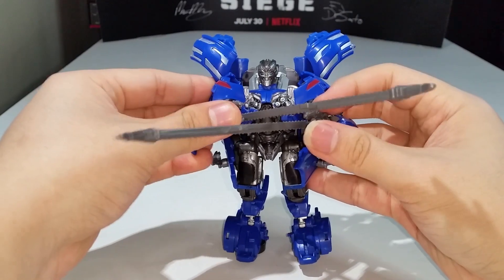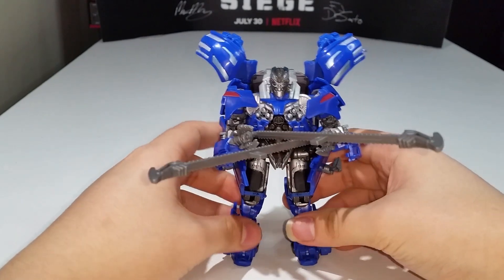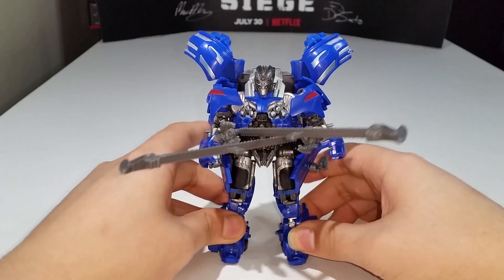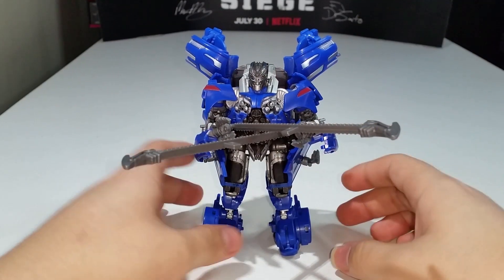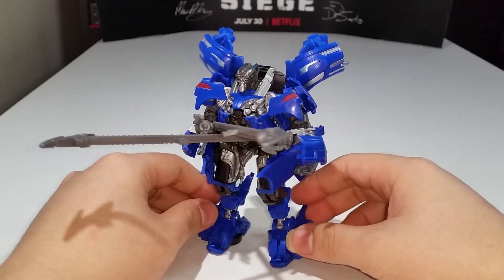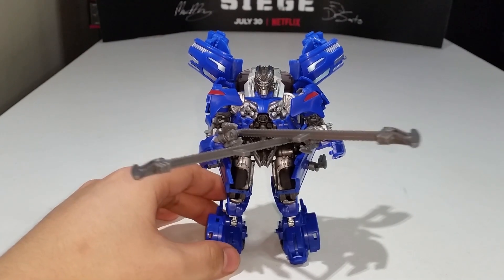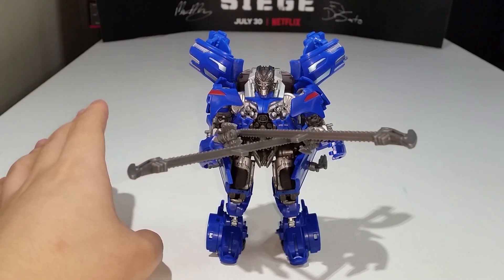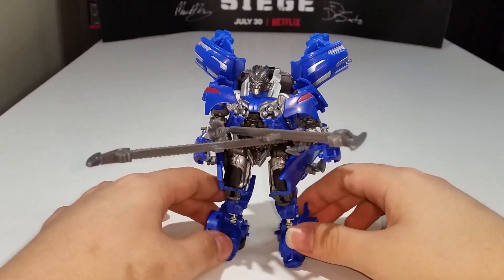He can do the electrifying pose — crossing his hands and just electrifying. It's very interesting how he holds his weapons. I dig it, but I'm not a big fan of his weapons overall. I'm not going to display Jolt with his weapons — I'll take them and put them into a treasure chest full of useless accessories.